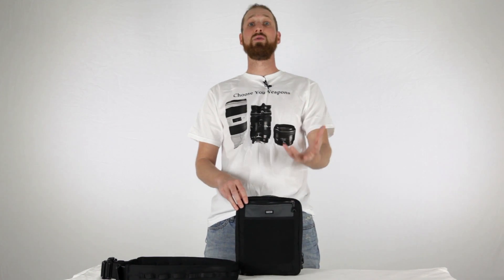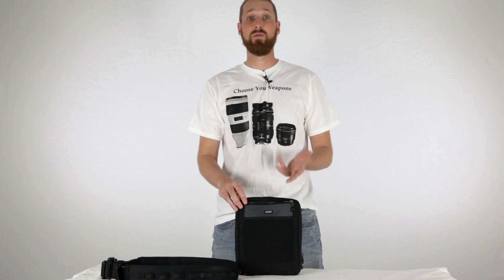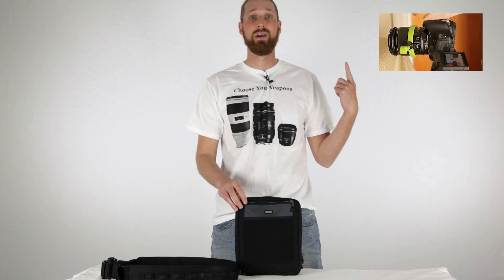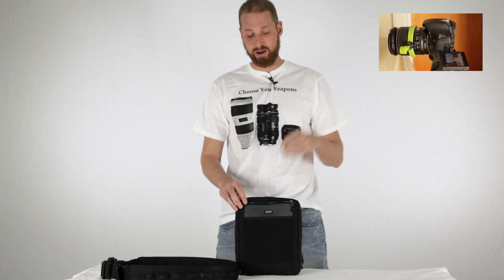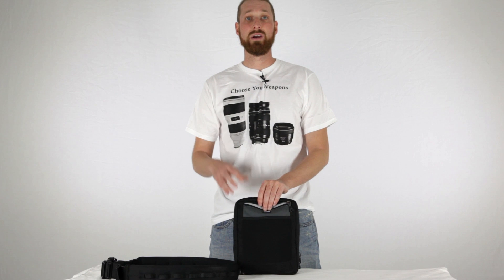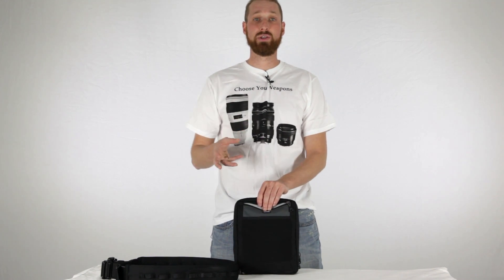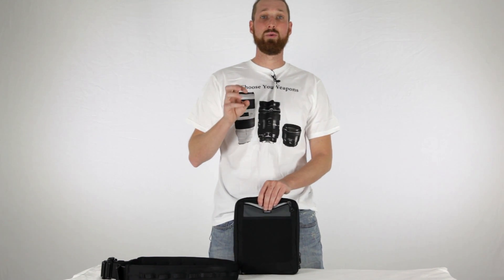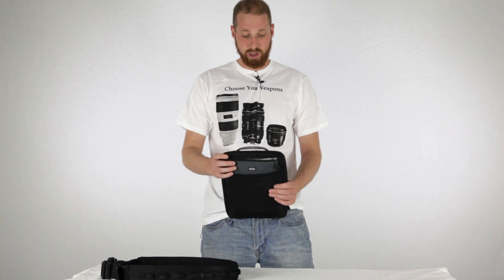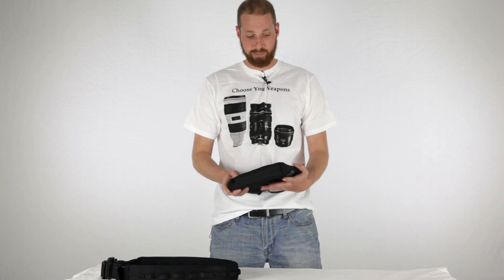A follow focus would fit right up here as well. You could also put cleaning materials in there — if you're shooting in a dirty situation and need to get to cleaning supplies fast to keep your lens clean, that's really nice. So those are the two main pockets on the outside.